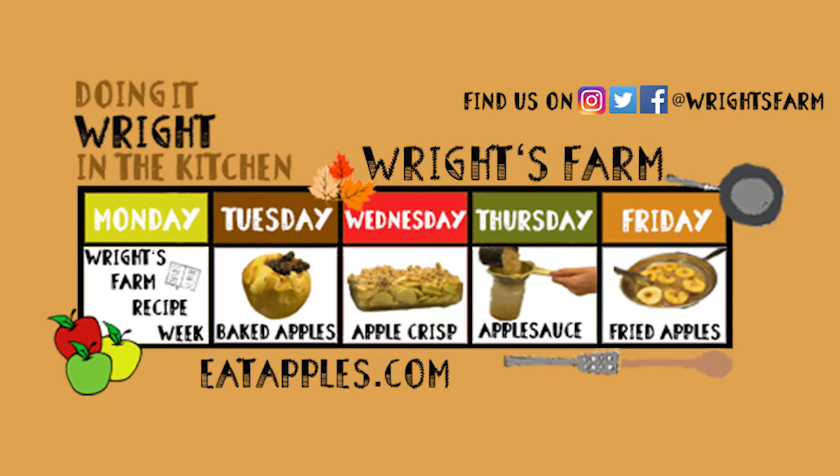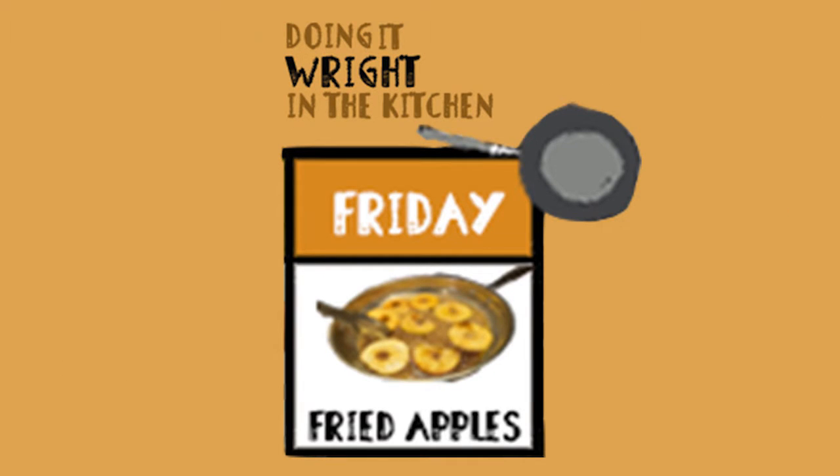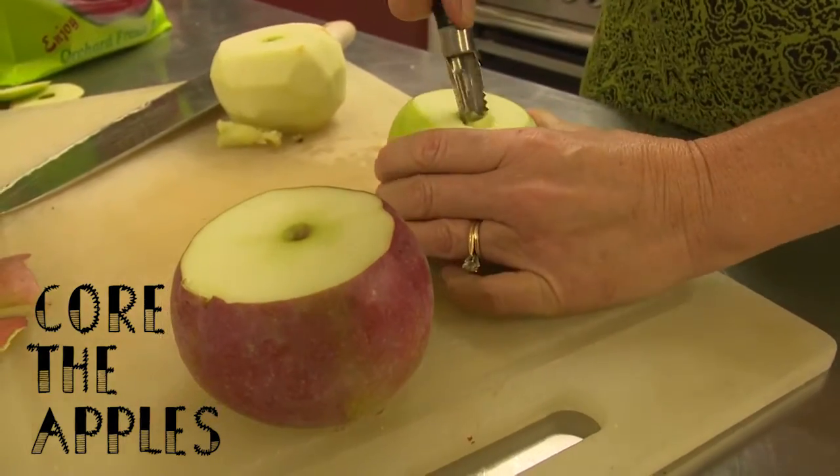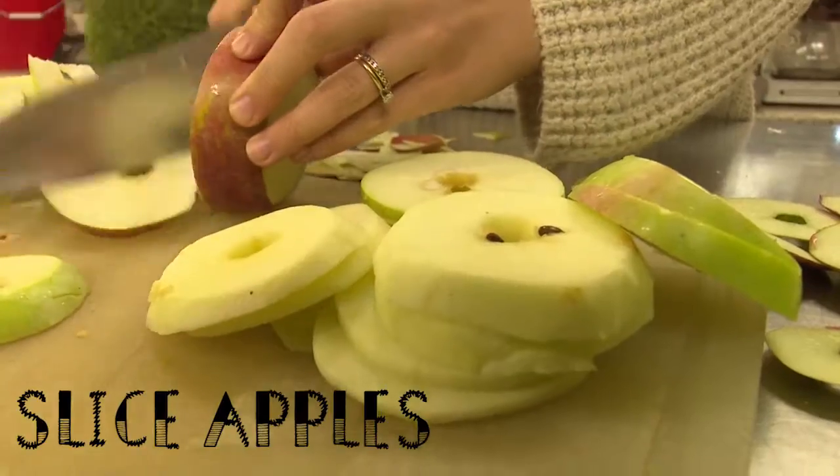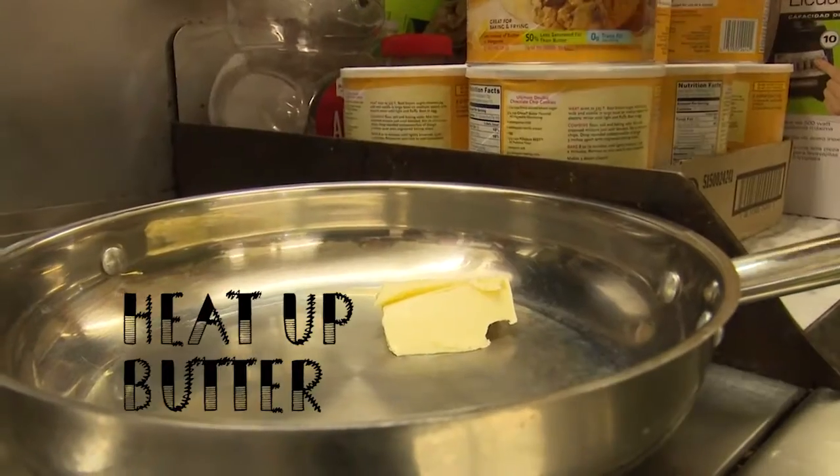It's our final recipe for Rice Farm Recipe Week, and today is a great one: fried apples. You can use one or ten apples in this recipe, depending on how many you want to make. You must core the apples, and you can either peel them or leave them be. Both taste great.